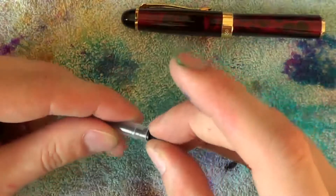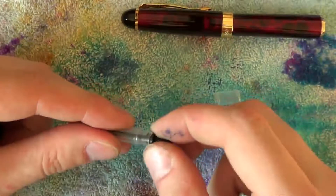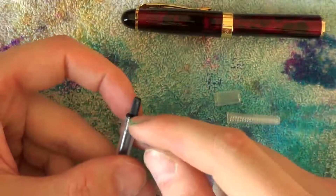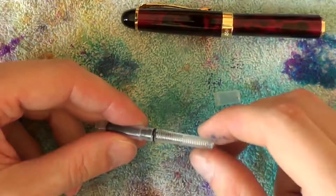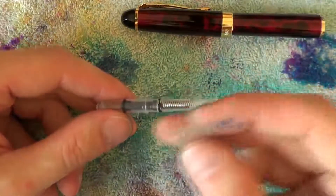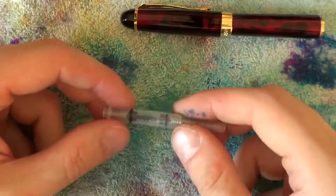Make sure the notches align with the grooves. The metal ring should lay completely flush with the protrusions on the actual ink reservoir. Screw the turning knob back in place, take the plastic ring and click it back on there.